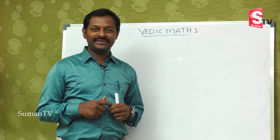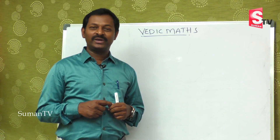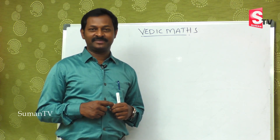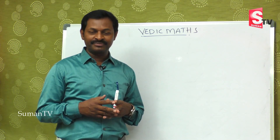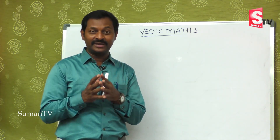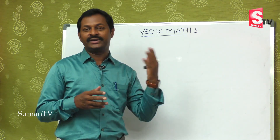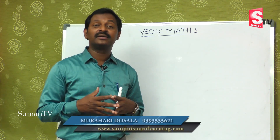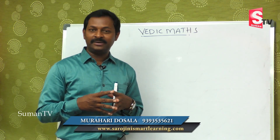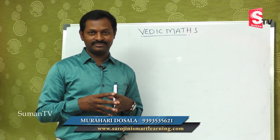Welcome to our channel Suman TV Education. We are learning Vedic Maths, that is Speed Maths. You are going to save a lot of time in doing multiplication. We have already covered addition, subtraction, multiplication, and we will learn how to do multiplication with bigger numbers.